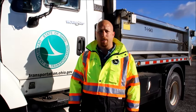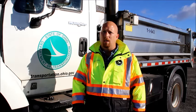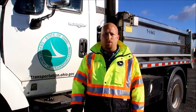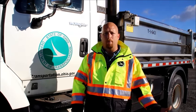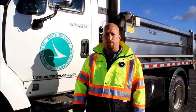Hi, my name is Jeremy Peel. I'm a training officer for ODOT District 1 out of Lima. Just here today to show you a pre-trip inspection on a truck. Part of my job is to train people that want to be employees with ODOT.